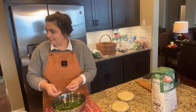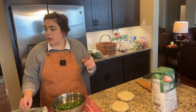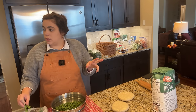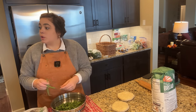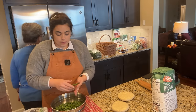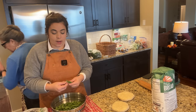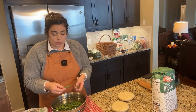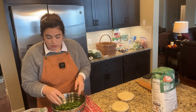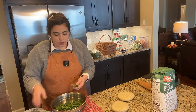Mom is getting ready to do the stuffing dressing. She decided to bring some pre-chopped onions and celery from the garden, already frozen, so we won't have to chop or wash anything. We can just get those cooking. The only thing I need to chop is the herbs, but first we could get the sausage going.